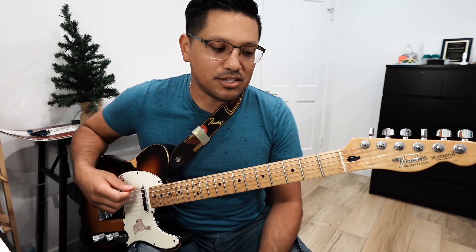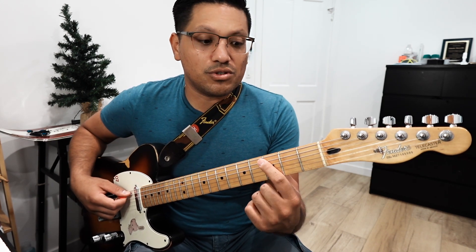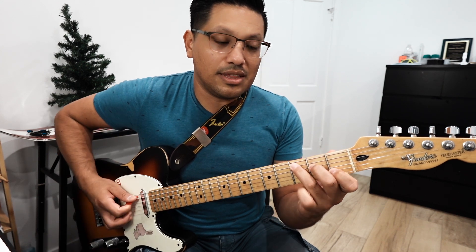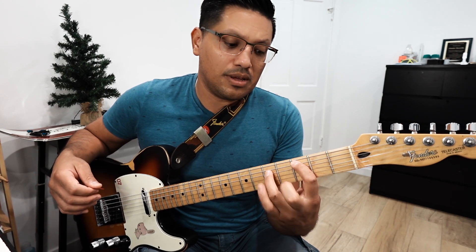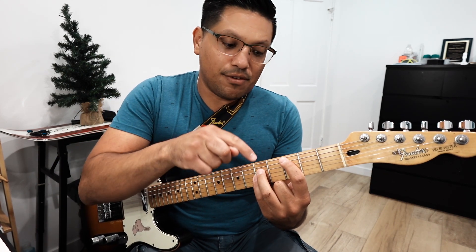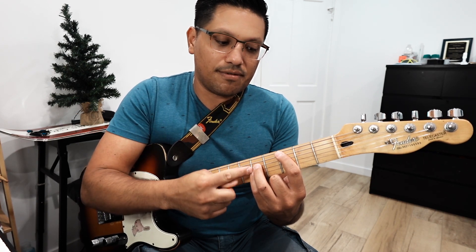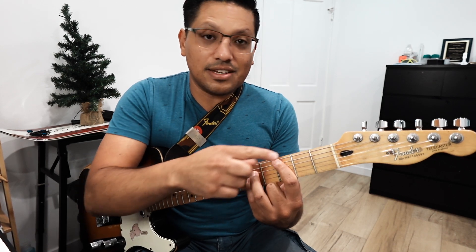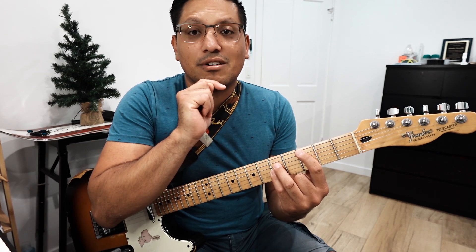If we make power chords based on the fifth string, the same shape is going to apply. Let's say we go to the fifth string, third fret — this is our C note, and when we're playing our C chord, this bottom note is C. When we do our power chord shape, we're going to be on strings five, four, and three. On fret three and on fret five and five. This fret distance is always going to stay the same. There's always going to be a fret in the middle — that's going to be our little spacer.